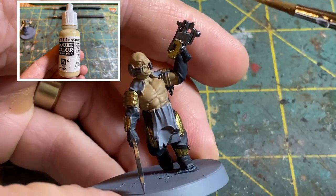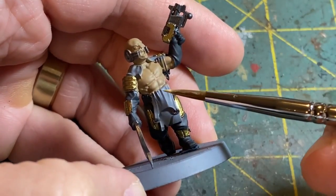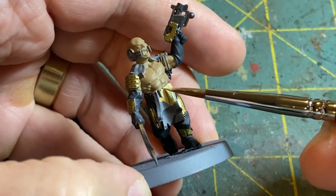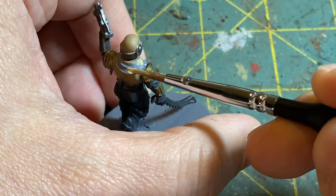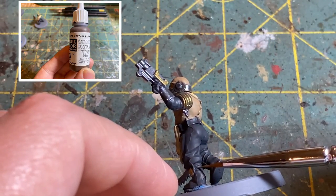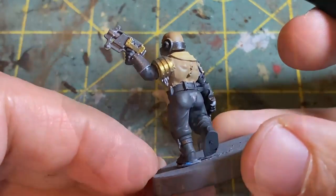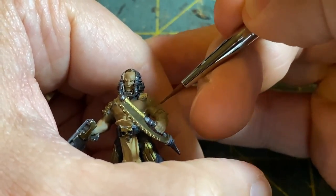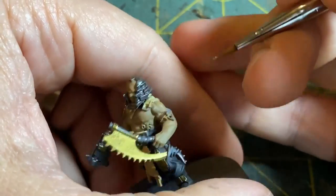Next I'm going to use Vallejo Araki Sand and for this I'm going to be getting a lot of the cloth on these miniatures - that is around the waist, and these guys in particular have some up around the neck area as well. So I'm going to hit the cloth pieces with Araki Sand and move on. That next color is Vallejo Leather Brown, which I'm going to use just to get some of the leather pieces such as straps. You could use this for the belt or even the gloves or boots if you wanted to bring some more color in there.